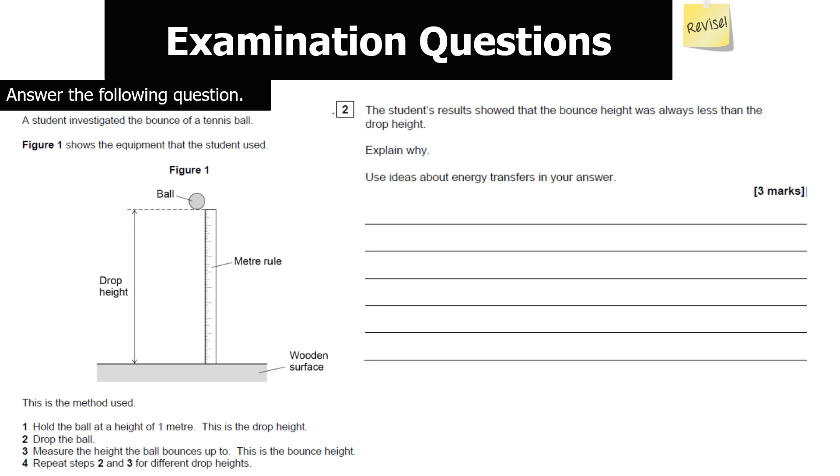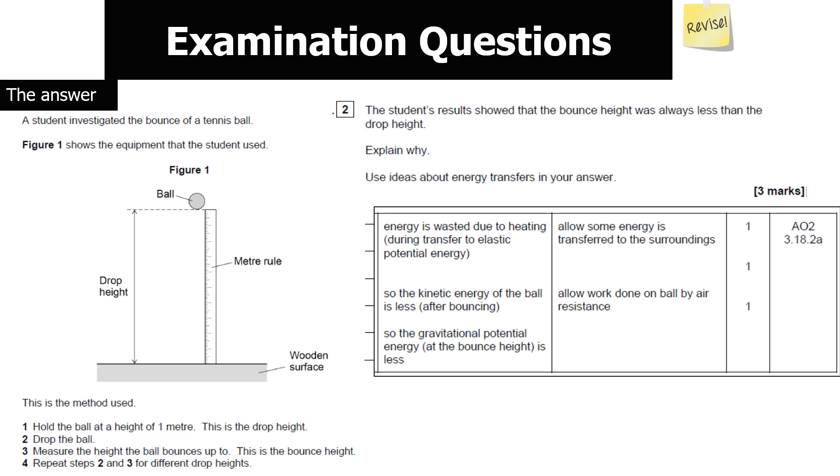The student's results showed that the bounce height was always less than the drop height — explain why using ideas about energy transfer. When energy is transferred, some is always wasted due to resistive forces, in this case heating, so some energy transfers to the internal energy of the surroundings. Therefore the kinetic energy of the ball is less after bouncing, and when converted to gravitational potential energy as it rises, the height reached will be less.